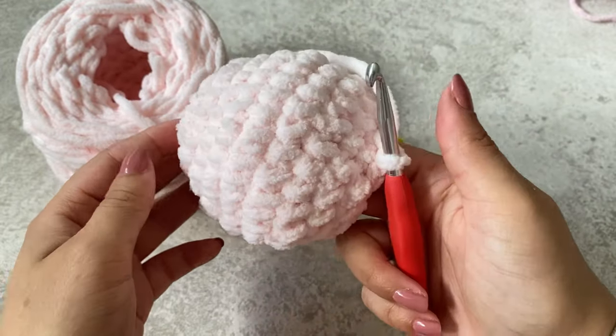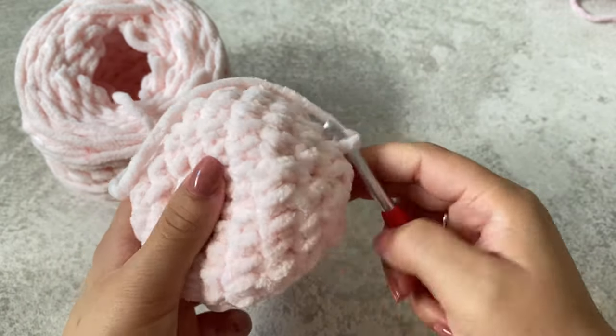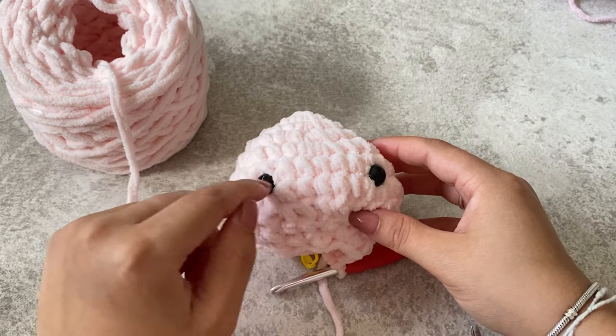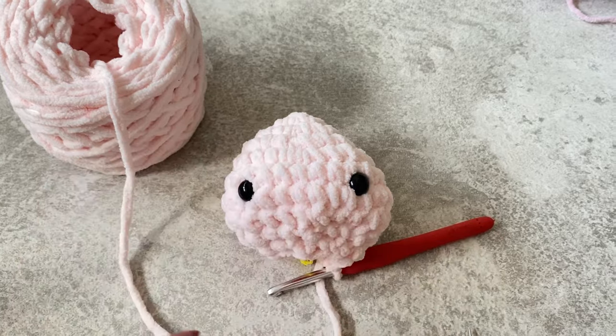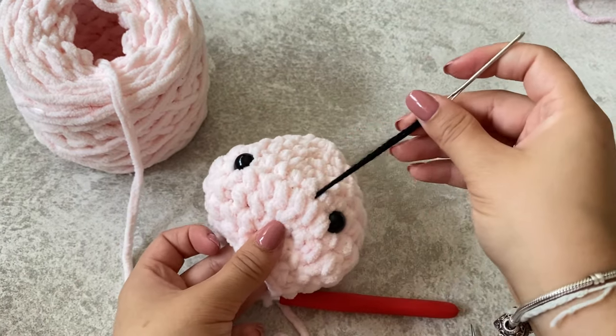That is how the head will look — you've got a small hole here. We're now going to add the eyes and do the stuffing. The eyes have been added between rows six and seven, with about six stitches in between. Now we're going to add the little smile.